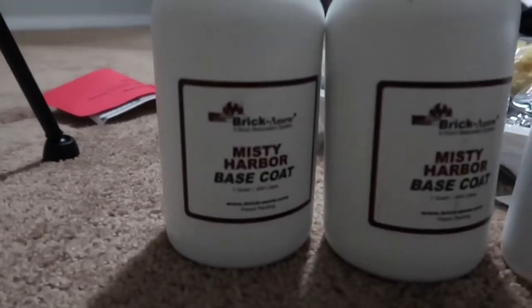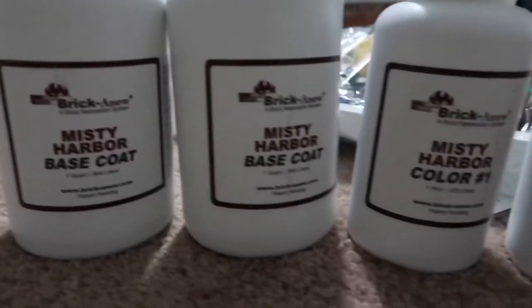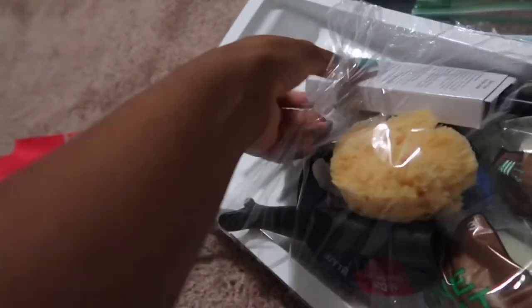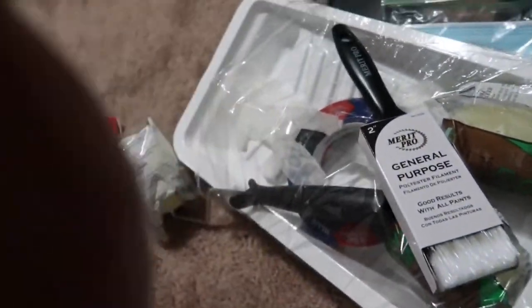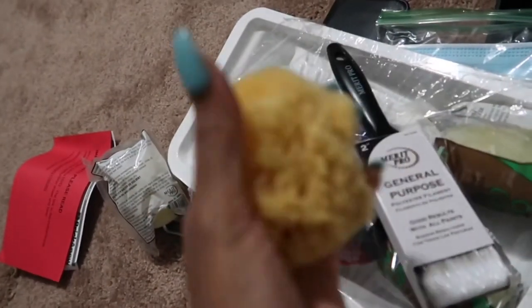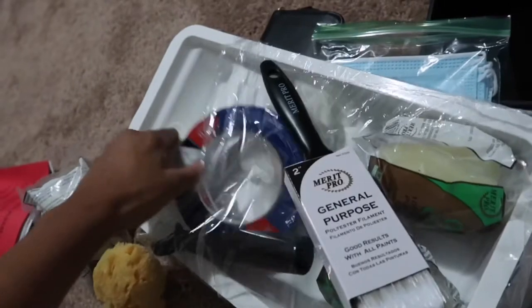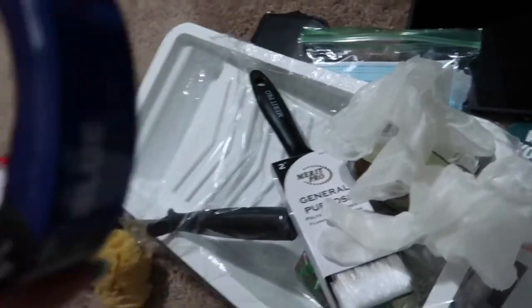Here's what comes in the set. First is two bottles of the base coat. Then it's the step one, step two, step three, and the glaze. Also in the kit you get a paint roller, paint tray, a paint brush. This is for when you start doing the sploshing and adding the little accent colors to it. It also comes with gloves and painter's tape.